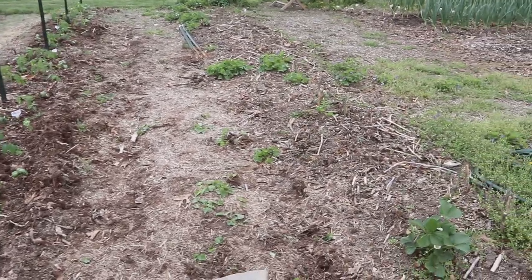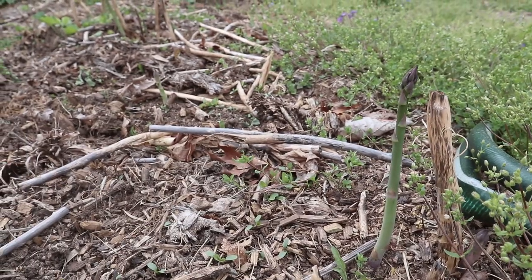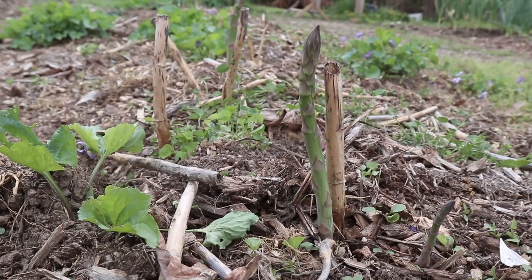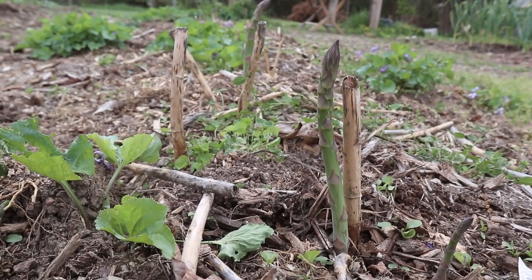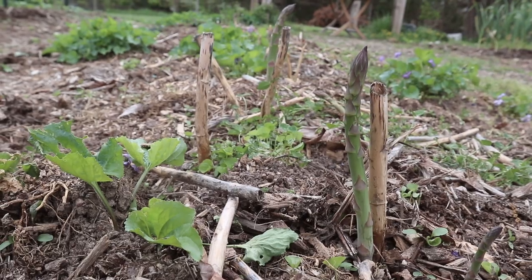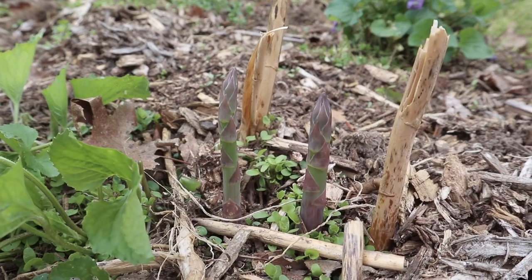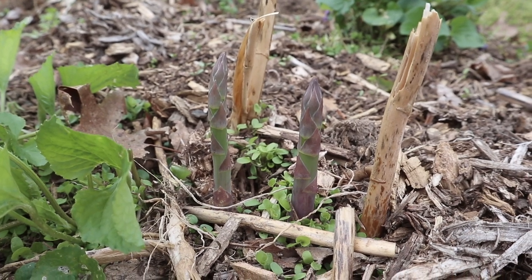The row next to that is our asparagus row and we are so excited because it has just started producing. Every day we go and check and see all of the little shoots popping out of the ground. This asparagus bed was put in place by the previous owner of the house, so it's been a few years by now and we're just harvesting any stalk that's a good size to eat.